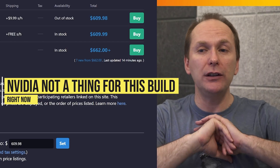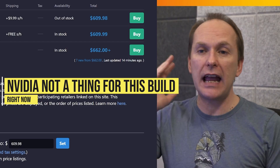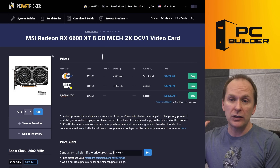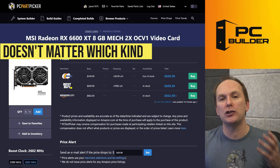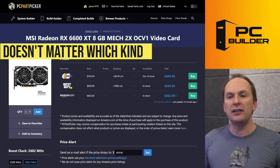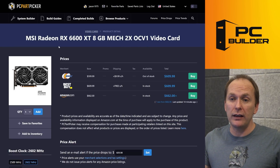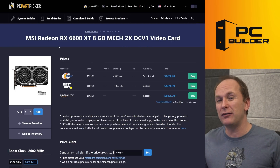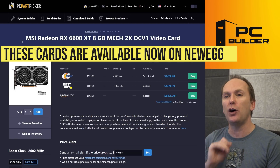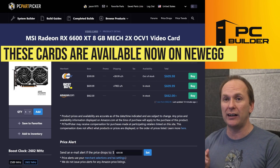Now in this market, the best value graphics cards are either the RX 6600 or the 6600 XT. The Nvidia graphics cards are absolutely nowhere in the value equation right now because everybody wants them and they're paying stupidly high prices, primarily for mining. For the 6600 XT, it doesn't really matter which manufacturer you get — they're all kind of the same. The only one I would avoid is the Biostar one that tends to overheat, but that's not available in the US market anyway. MSI, Gigabyte — it doesn't matter. Just get the lowest priced one.